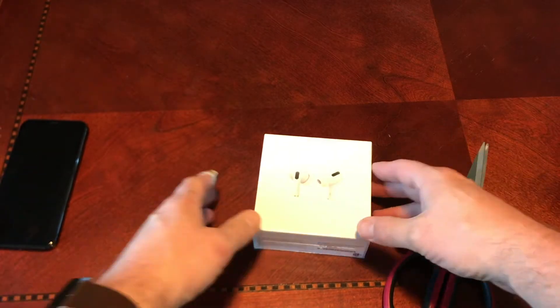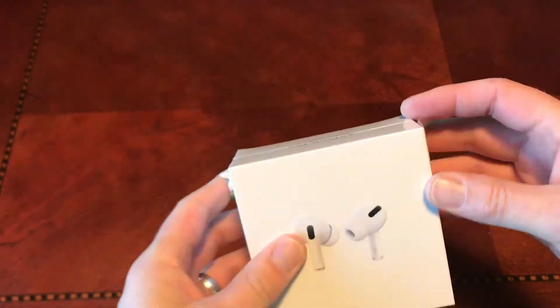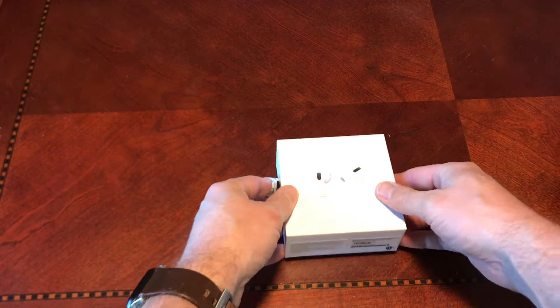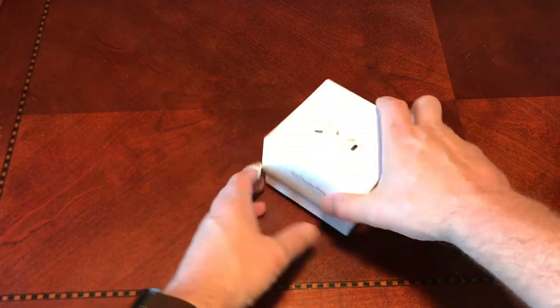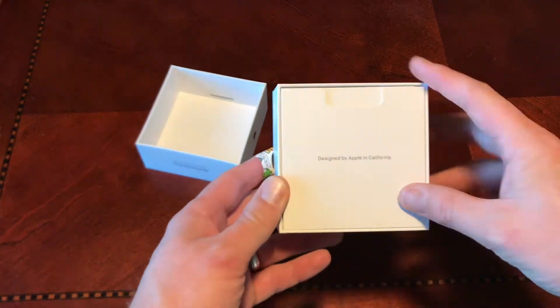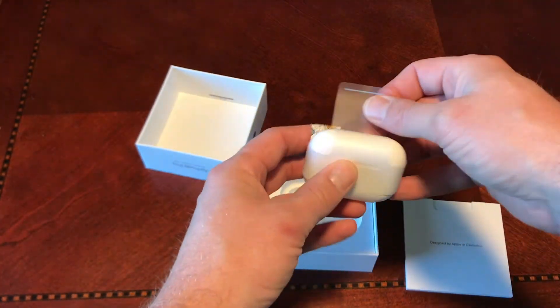We'll do the unboxing now. Let's be honest, it's not that cool — it's a box with stuff in it. The new AirPods, they called them the Pro, and my prediction is, after playing with these for a day and a half and using them a lot, they're going to live up to the name. I think they're actually really, really good.